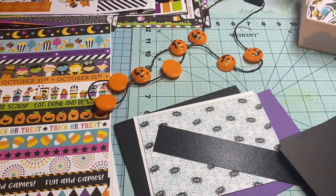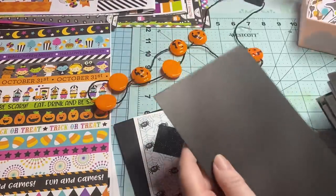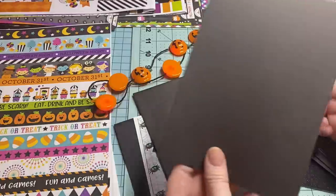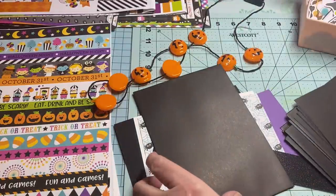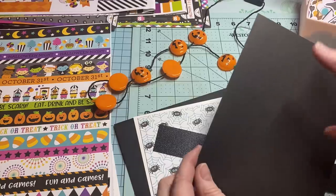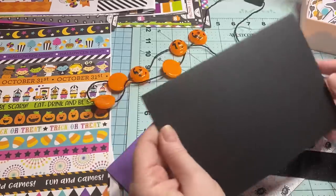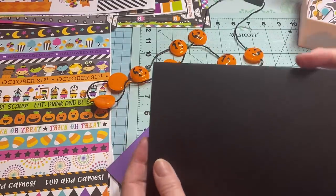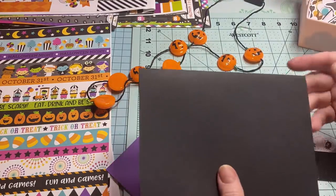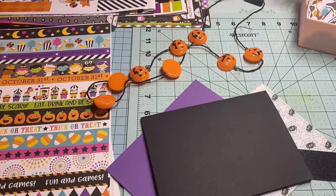I've got some solid cardstock and some black envelopes. These cards and envelopes I got at Michael's, but they only came like a postcard, so I'm not going to use those — or I might use them for cutting down to layer things with — but I wanted it to be like a normal card. So I went ahead and cut down some of my 8½ by 11 papers to make a folding card.